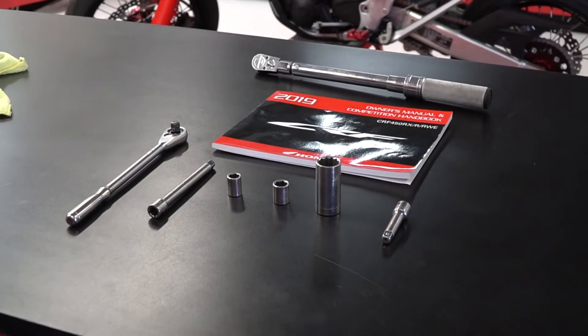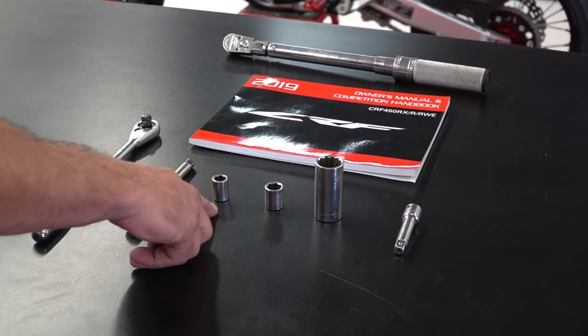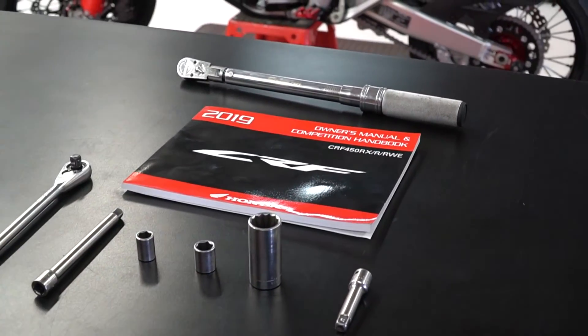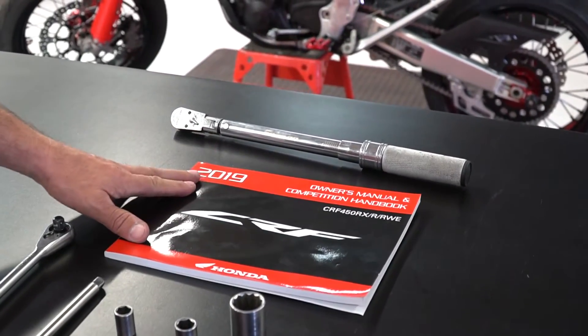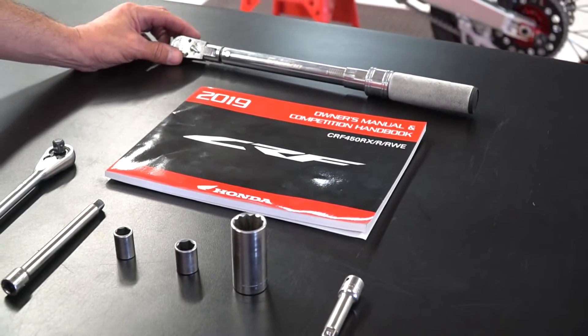The tool list for this job is a ratchet, some extensions, a 12 millimeter, 14 millimeter, and 22 millimeter socket. You're going to want to have your owner's manual so you can get all the proper torque specs, and you're going to want to have a good torque wrench.